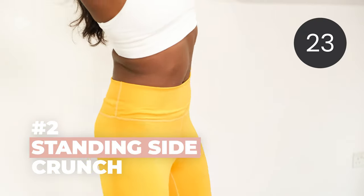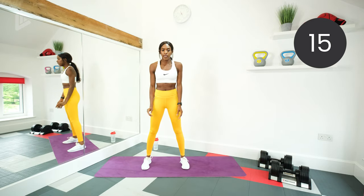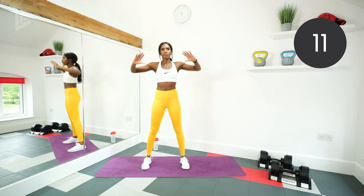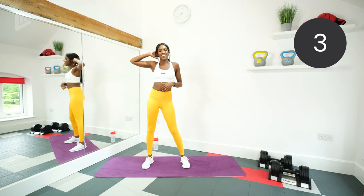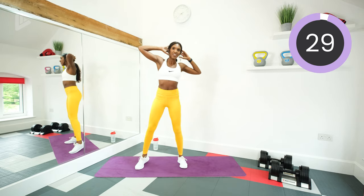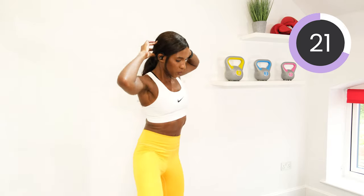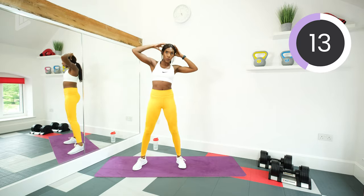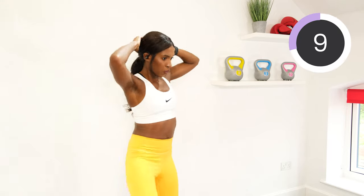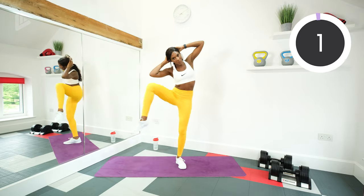We're going to go on the right side next. Same exercise, but we're going to work the right side and we should be able to feel it on the right side. Relax, stretch out the abs. Let's go. Keep going, halfway there. Good job.